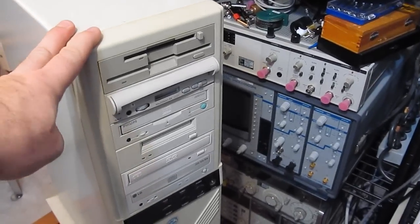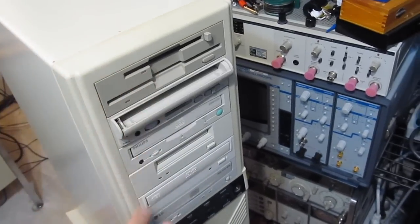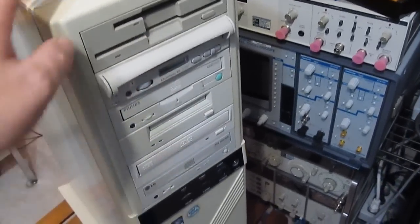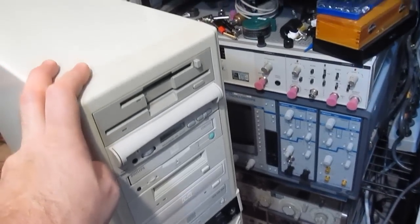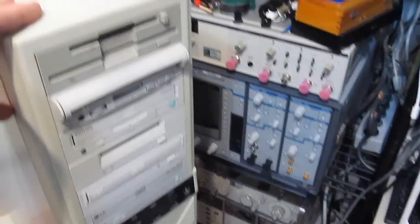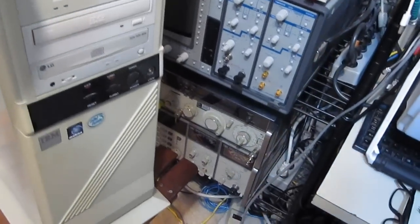I thought I'd do a video on building your own computer. I'm sure to a lot of you that means buying a motherboard and some peripherals, putting them into a case and calling that your computer build. That's not what this video is going to be about. For this video I'm going to use this old computer, so I thought I'd show you some of the peripherals that are in here.